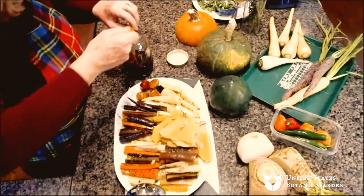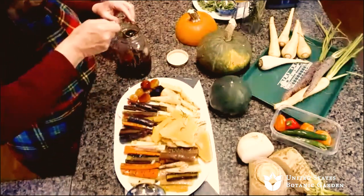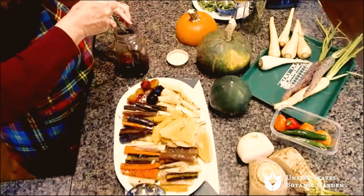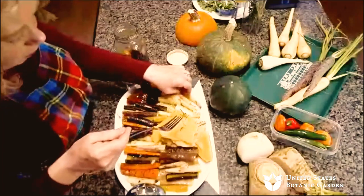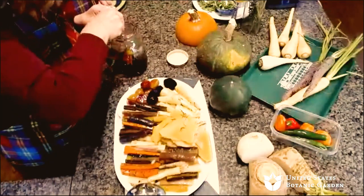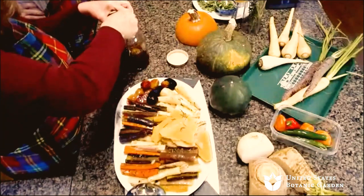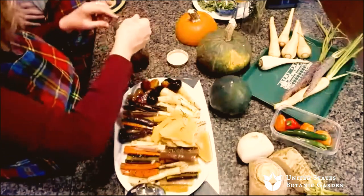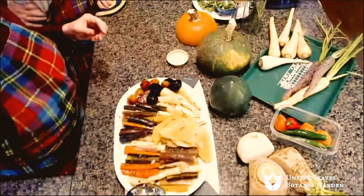You get the idea of how versatile this cooking process is with any number of different winter vegetables. You're not limited — you can braise fennel, you can braise leeks, scallions, red onions. I haven't done red onions, but I don't see why you couldn't. Red onions are so good caramelized — that's true.